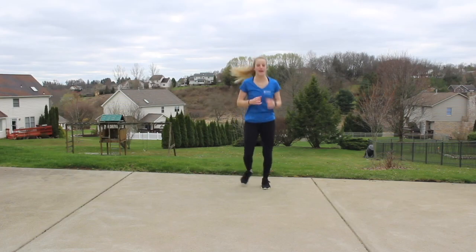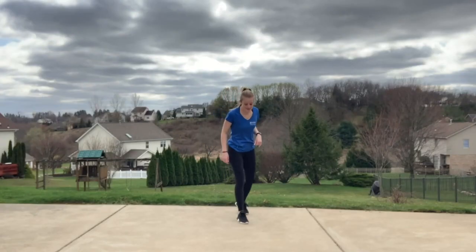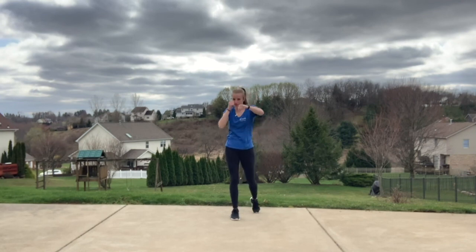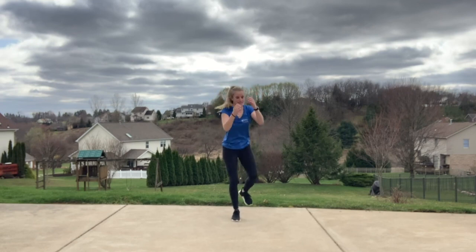Jog it out. Getting into our first kick song. Back into that right stance, guard is up. Jab, jab, cross. Catch that breath. In three, two — add two back knees right here. It's jab, jab, cross, knee, knee.